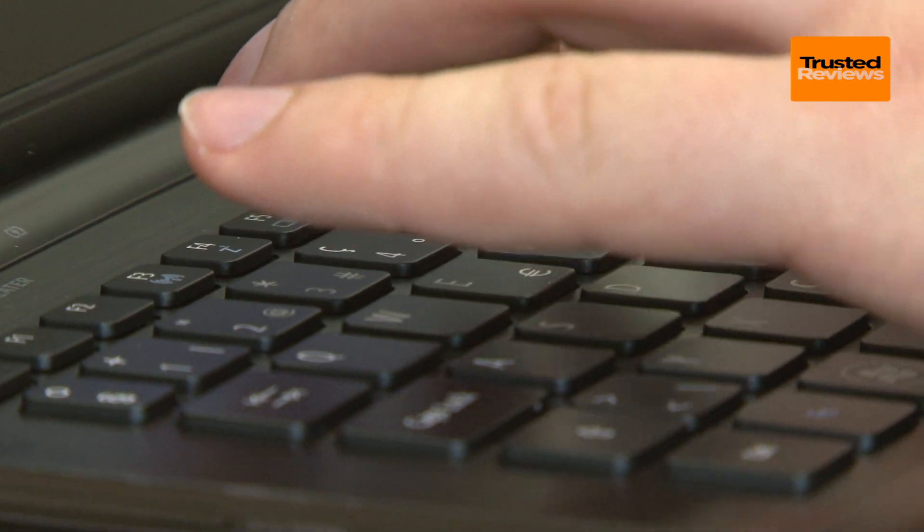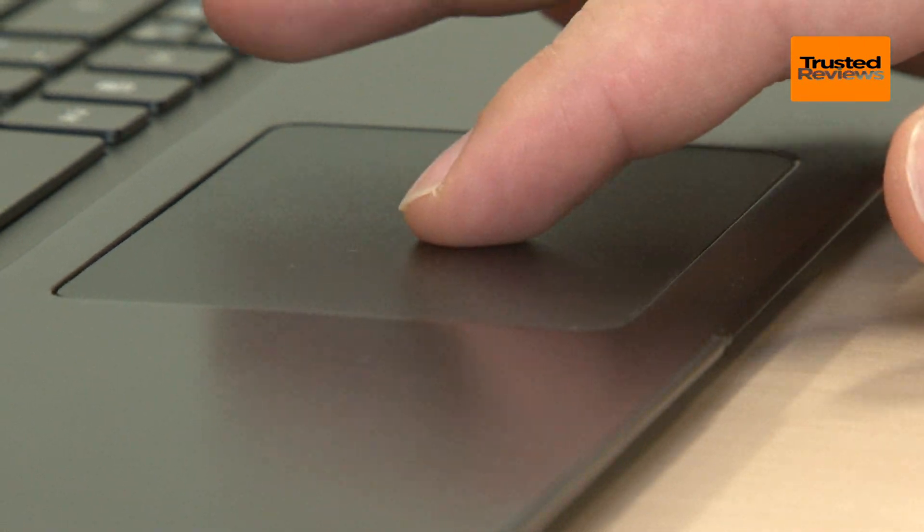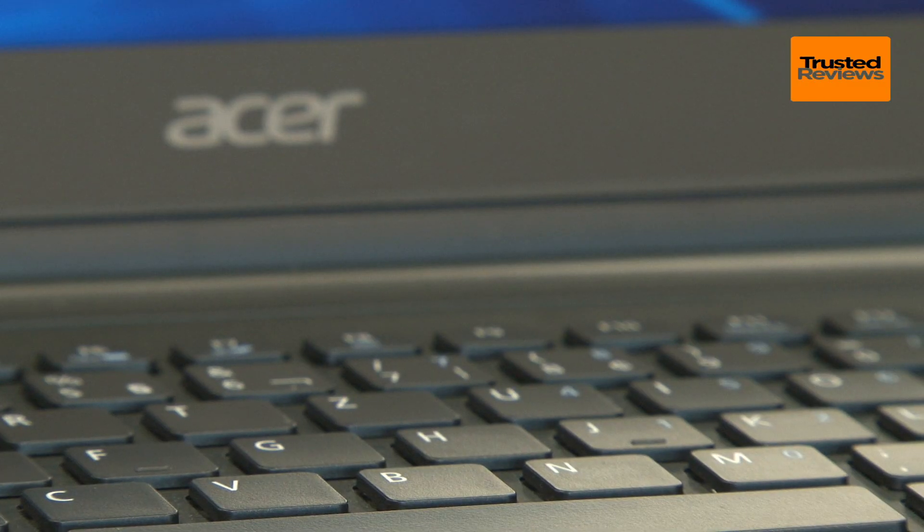Thankfully, ergonomics return to a positive note with nice travel on the keyboard's keys and a large, responsive touchpad. Our only complaint is the lack of keyboard backlighting.